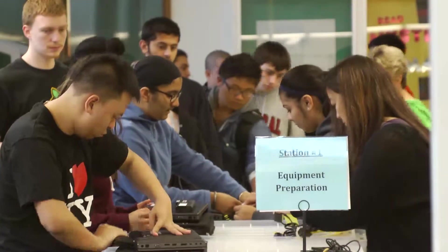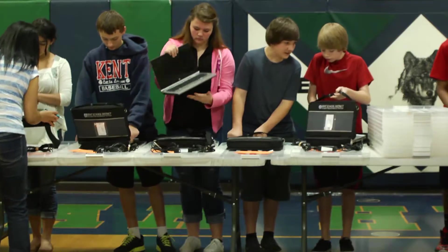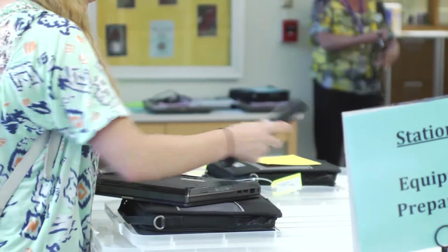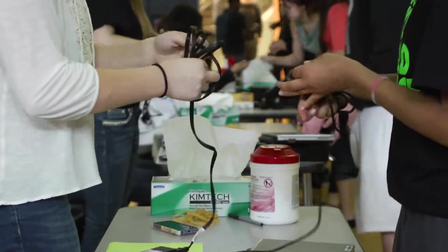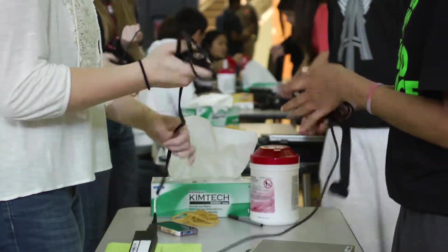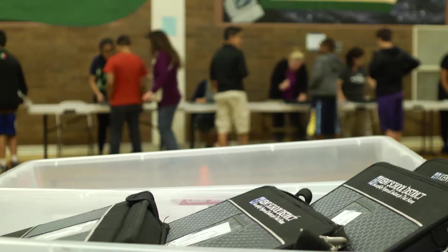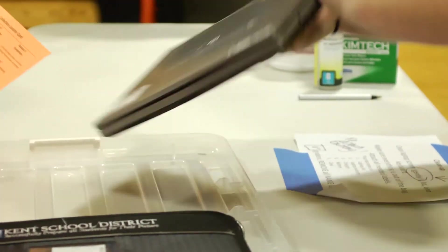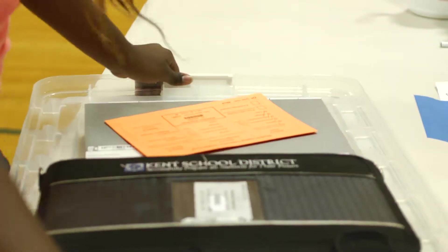After students have located their cards, they are ready for the preparation station. Volunteers will direct students to unpack all laptop components from their cases onto a plastic tray with barcode labels facing up. Students should come with their battery cords wrapped neatly and their cases cleaned out. Students expected to return the following school year are required to place a white card in the clear plastic pocket on the front of their laptop case, containing student name, student ID number, and cart number for summer storage.